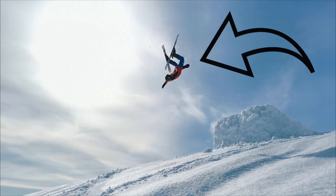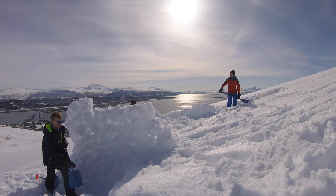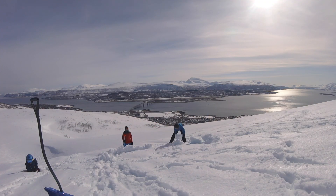Today my brother will be learning a rodeo 720 and a cork 720 along with me and Ray. We hiked up to a mountain and built the jump to do it on. Let's get building.